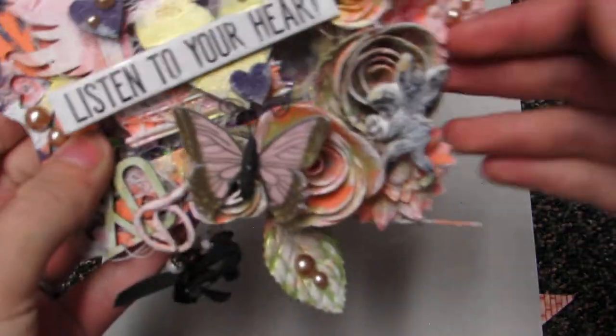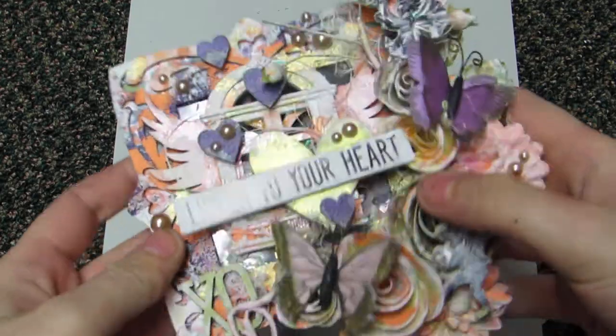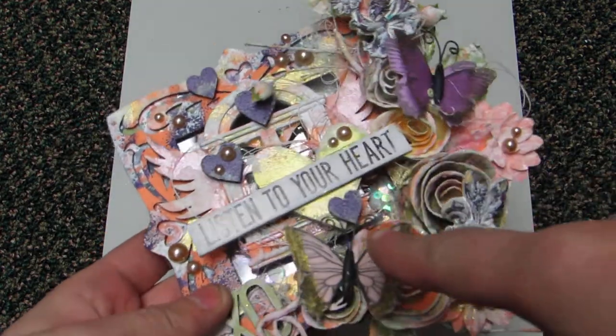Hey y'all, so I have something different to share with you. It's a 4x4 canvas, but it's a reverse canvas. I posted this on Instagram — I made it into a shaker, so if you can hear that, you can kind of still see the shaker, like the sequins, in there.